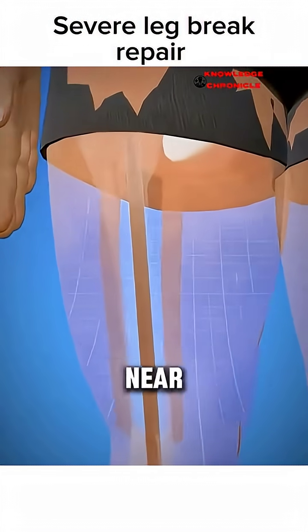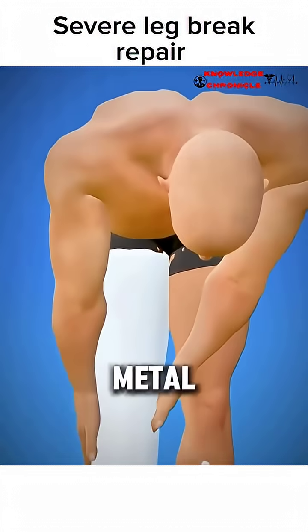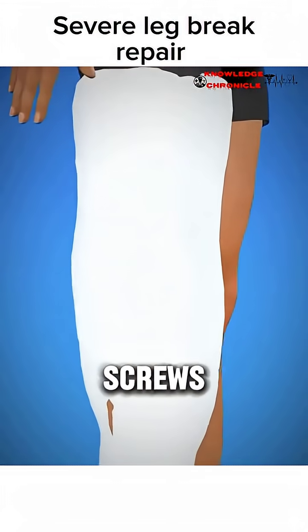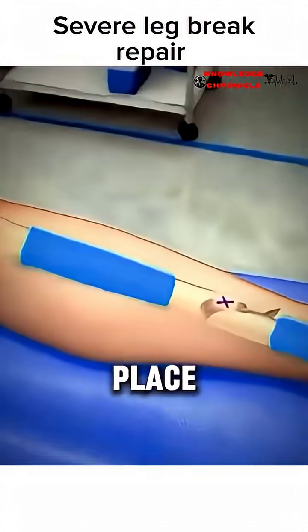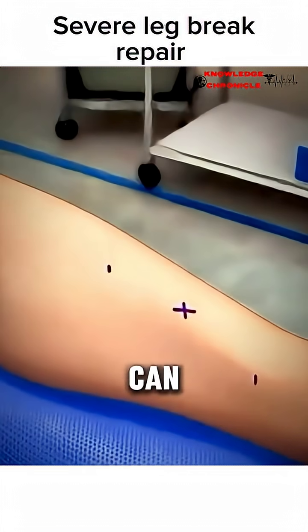First, the surgeon makes a small cut near the fracture and carefully lines up the broken pieces of bone. Then, metal plates, rods, or screws are placed directly onto or inside the bone to hold it firmly in place. This gives the bone stability so it can heal straight and strong.